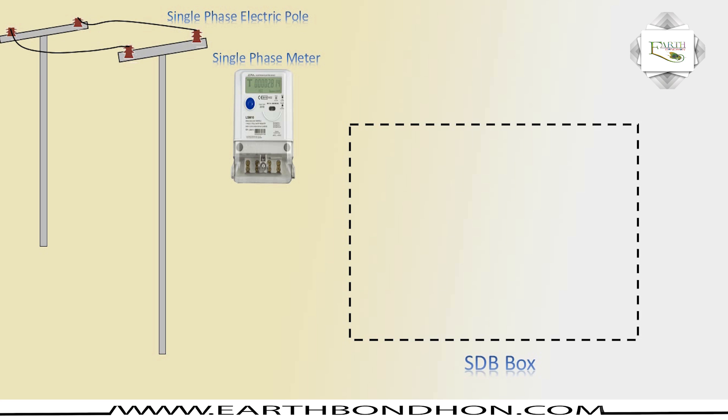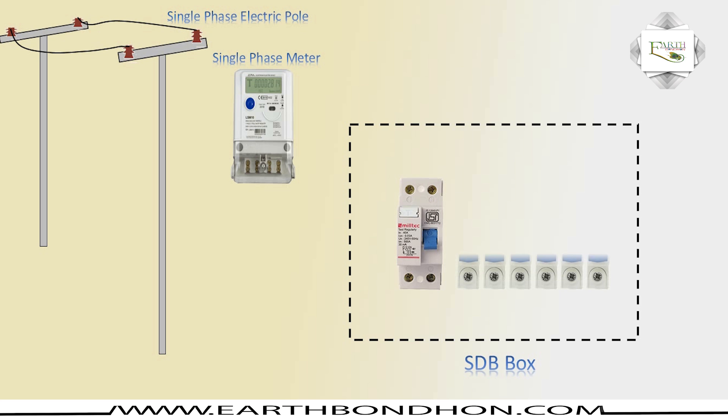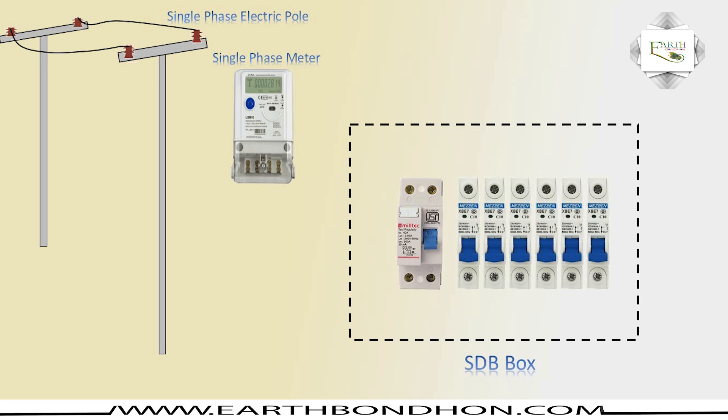The SDB, or switch distribution board, includes a DP double-pole circuit breaker with neutral and phase input and output. SP stands for single-pole circuit breaker. Six single-pole circuit breakers are used, and the HDB is complete.